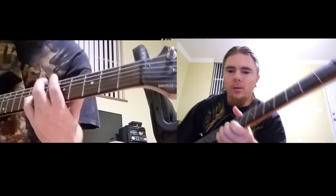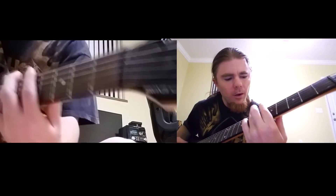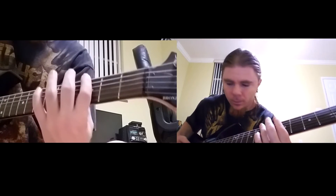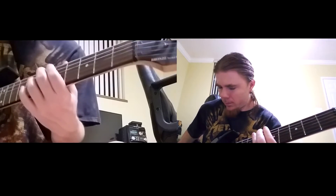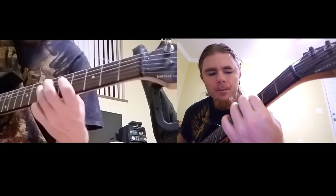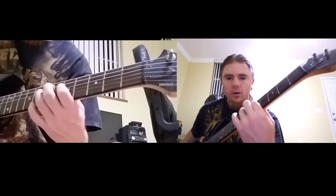So you're going pretty much like this in the very beginning — you're just chugging. You're just playing the seventh fret, and you're going four times on the seventh fret, then to the third fret, to the fifth fret, to the seventh fret, and back to the fifth fret.